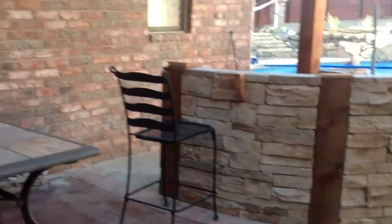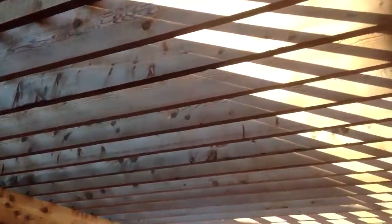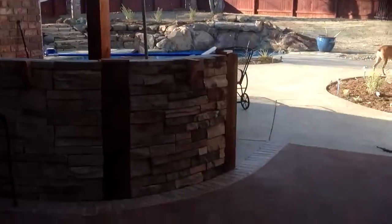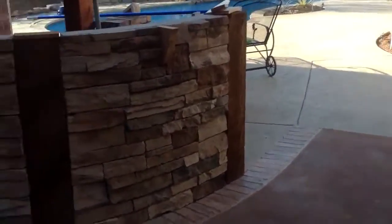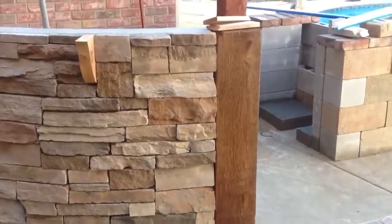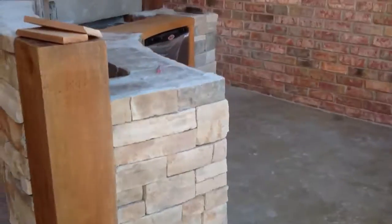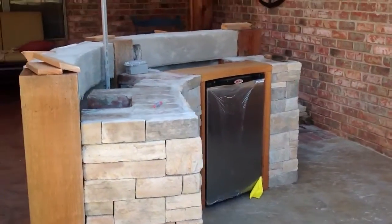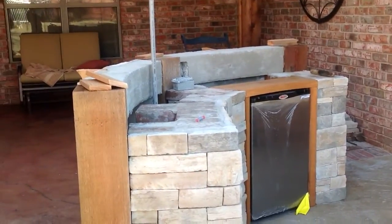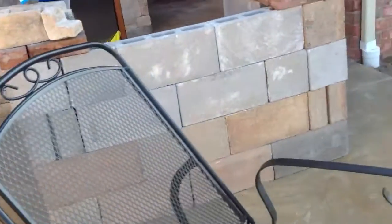We had the pergola put in first — this used to be like a garden area, but we had that taken out. That's going to be the outdoor kitchen; that's kind of where the refrigerator will be and a bar we can sit at. Still under construction — this will be where the grill will be.